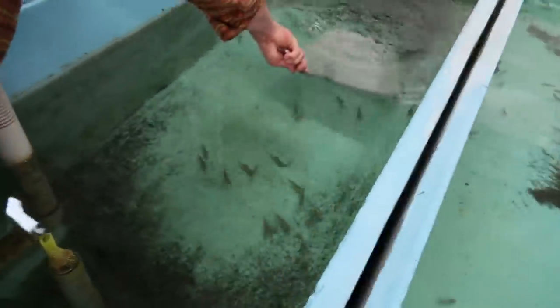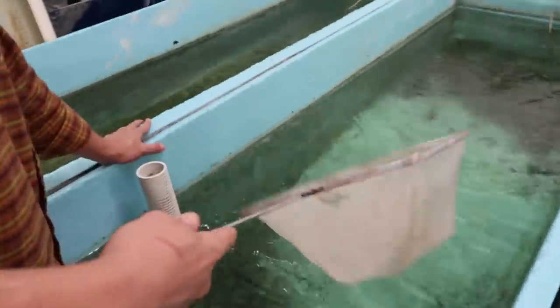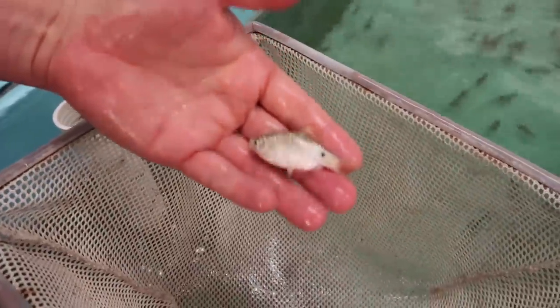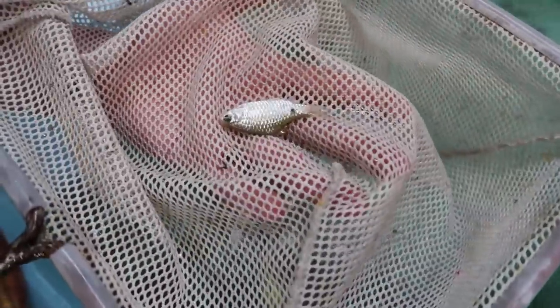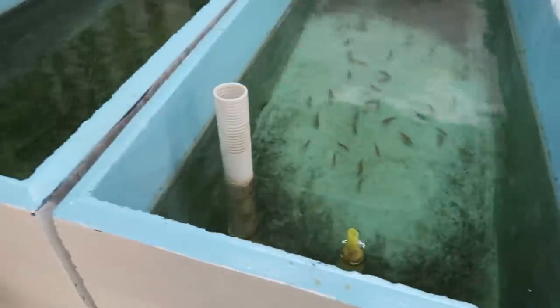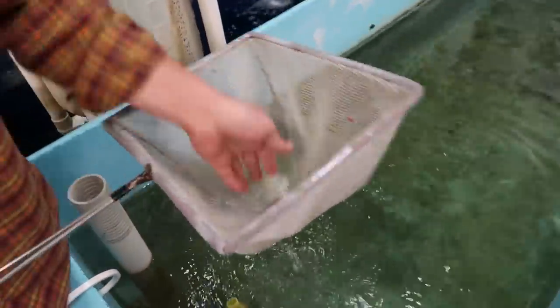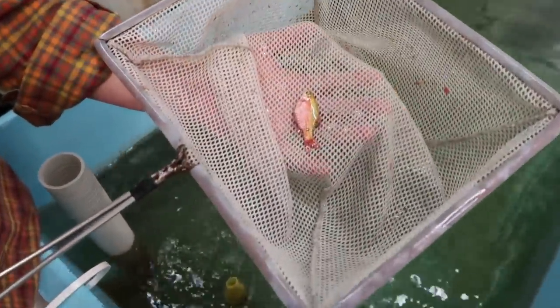These are the other species I'm working with — the rosy barb. I've never seen rosy barbs so wide-bodied. These guys are thick. There are some big females in here. That's the female — it's not even a big one — but you can just see the thickness on them. There you go — that's a male. Those are hosses, man.